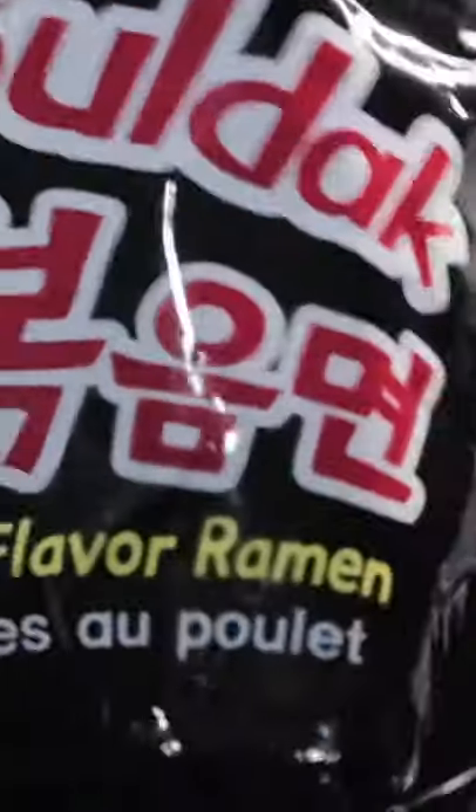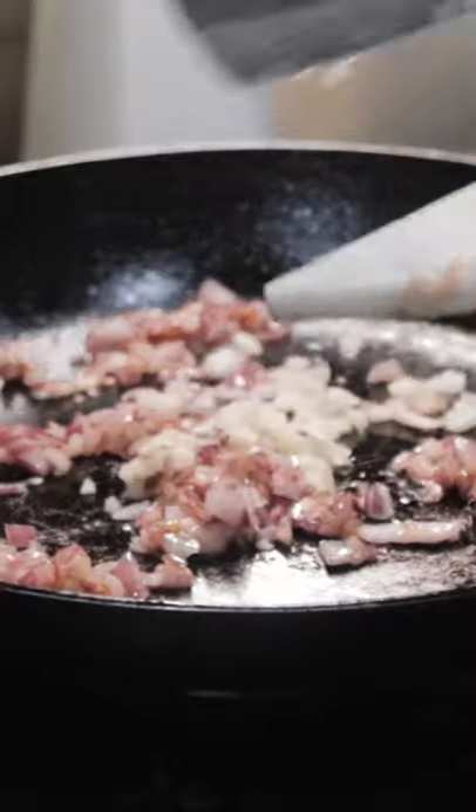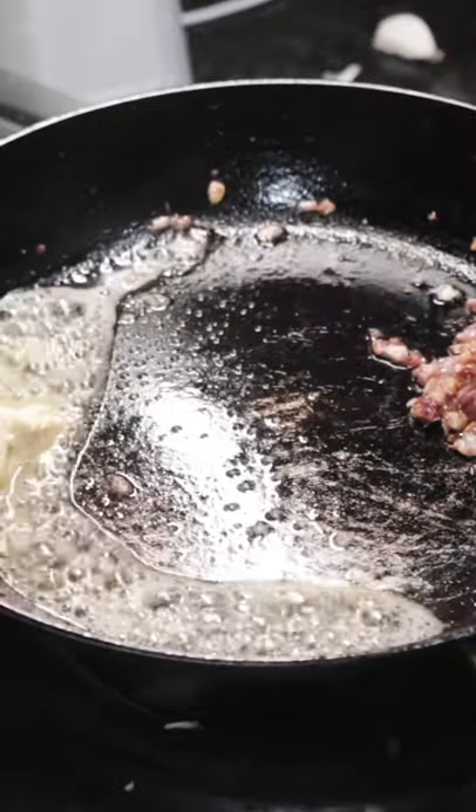In this video I'm gonna be using Samyang hot flavored chicken ramen, which is very very spicy. I did boil the noodles and then I poured in the hot sauce they provide in the packet, and I mixed them with the vegetables I fried.